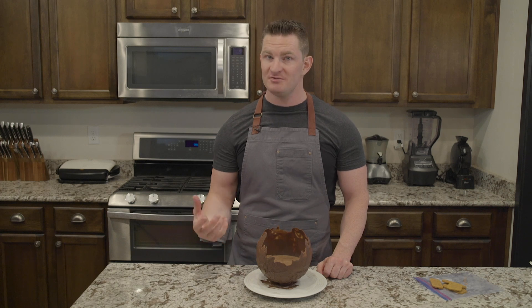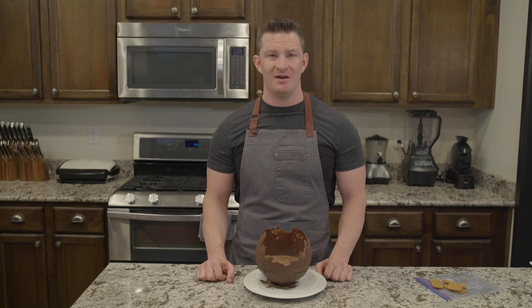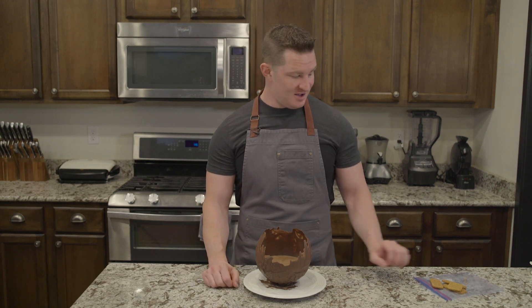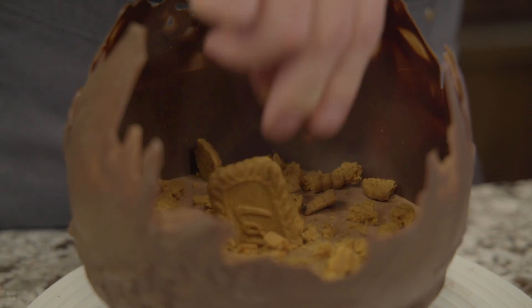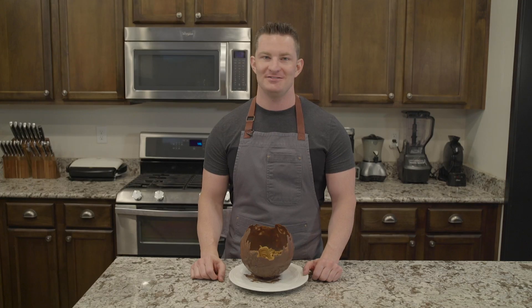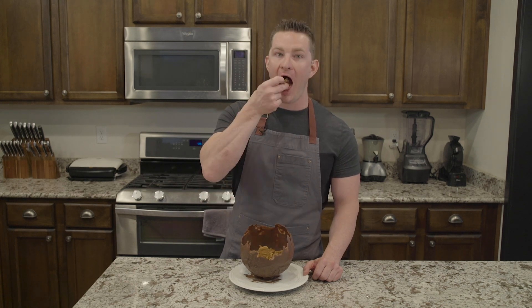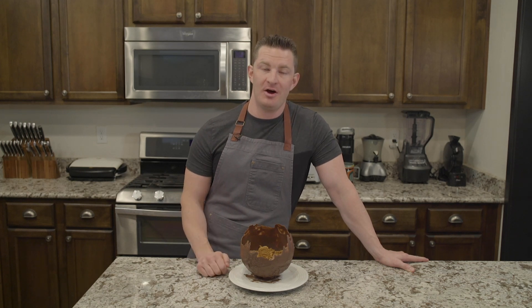This has had a chance to chill for a while and set up better. You can top this with whatever you want — a lot of videos online show shaved chocolate, and it'd probably be super good with raspberries. But I like to throw some Biscoff cookies in there that I crumble up a little bit. Here's our chocolate chocolate mousse bowl. The top part is a little softer, but as you get down where you have the double layer, it's great — you can just break it off like this, scoop some out, and eat it with the bowl. No utensils needed. If you like this recipe, make sure you subscribe and leave a comment with anything you may have tried inside of it besides Biscoff cookies. Thanks for watching.